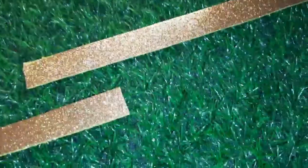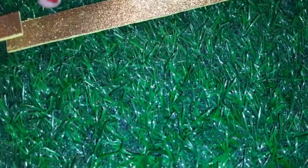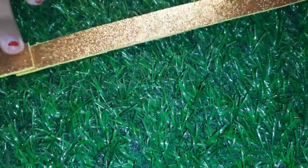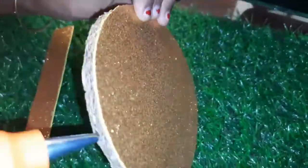If you don't have an invitation card, we will use the dress material as well. Now we have to join with glue in the center and we will use a strip.